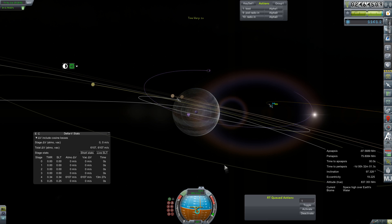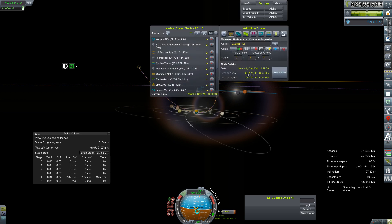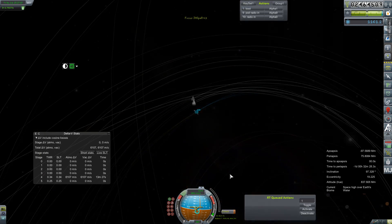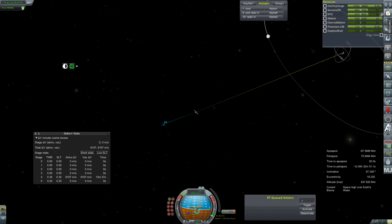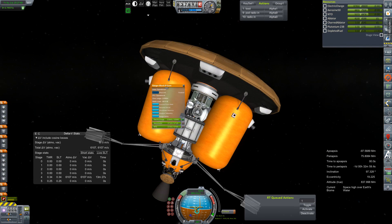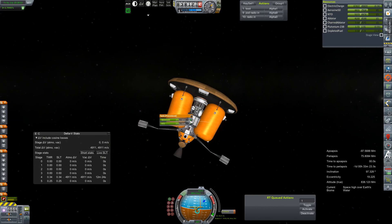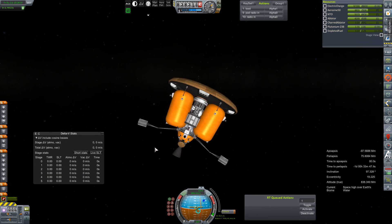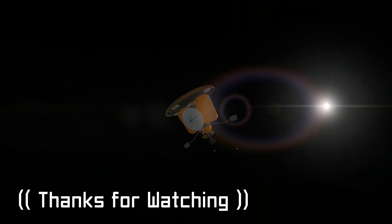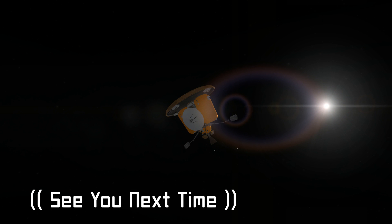We eventually get ourselves down to something pretty close. We'll set a node way out here as an alarm clock so we can adjust our heading to get into a good altitude for hopefully an aerocapture. Some expired contracts didn't count this as an uncrewed mission so we didn't get paid. We'll lock the rest of our tanks, set our alarm, and let this mission get underway — in about two years we'll check in again and see how much we've messed this up. That's going to do it for this episode everyone. Thank you so much for hanging out — I'll see all of you in the next one.